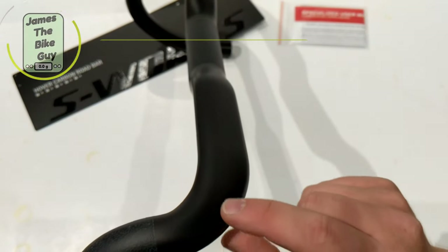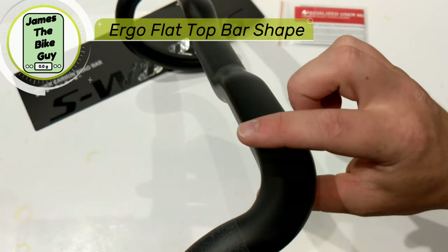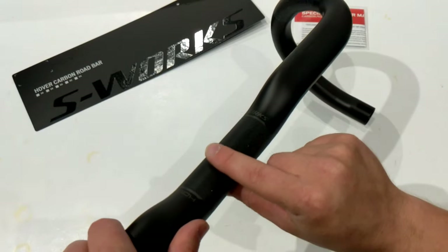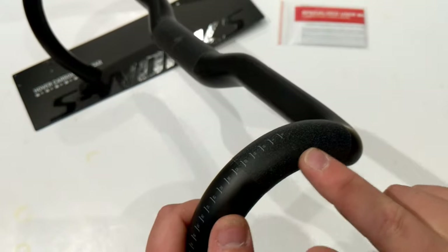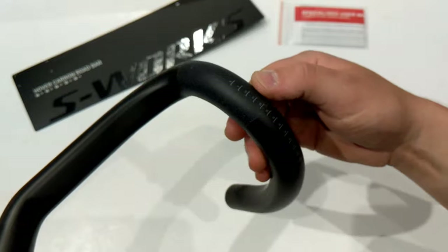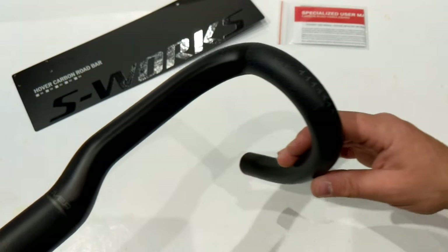The tops of the bar have an almost aero profile but also include a nice flat portion, so they'll feel pretty good. There's a knurled surface for clamping around the stem, a knurled surface for the clamps of your shifters, and the bar also has measurements printed for shifter positioning so you have a reliable way to set everything up.